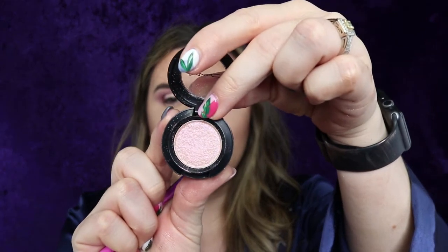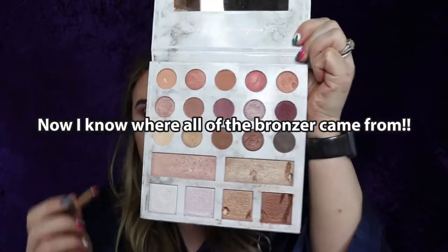Now I'm going to take MAC Dazzle Shadow in the color Last Dance and go right beside the Sailor color on both sides. Then I'll go back to the pencil brush with the darker mauve-y color from the Carly Bible palette and go right beside that, then blend it in with the blending brush very lightly.